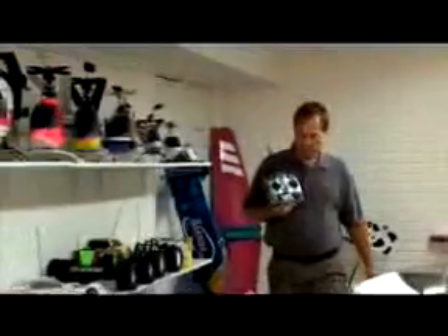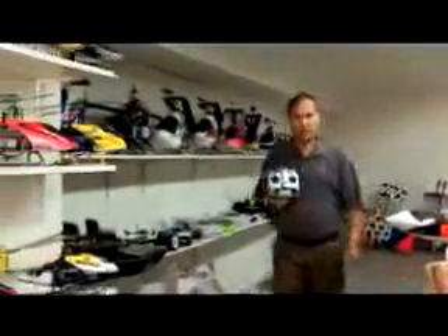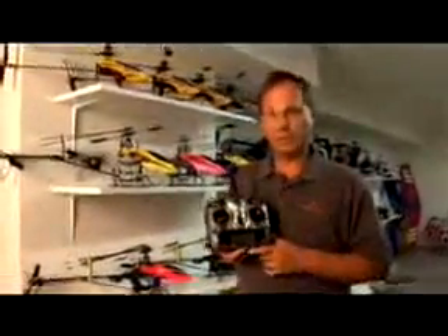So far, we've been focused on telling you about DSM-2 technology and how it works for 7-channel full-range aircraft. I'd like to take the next couple minutes to talk to you about the programming features of the radio itself.